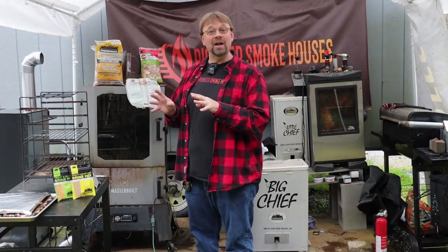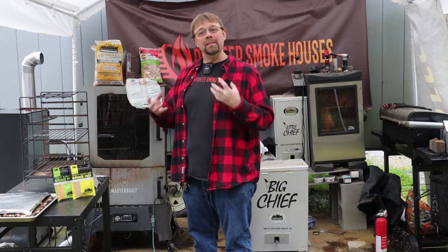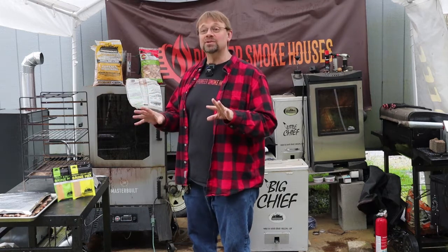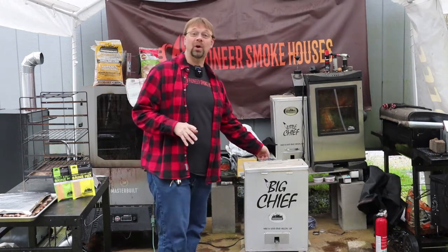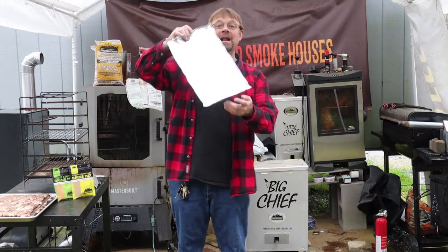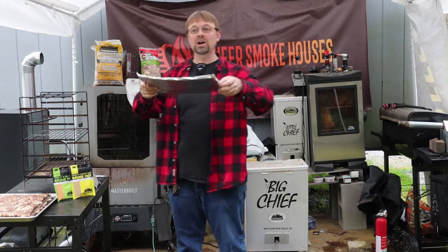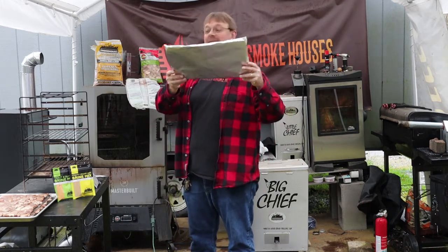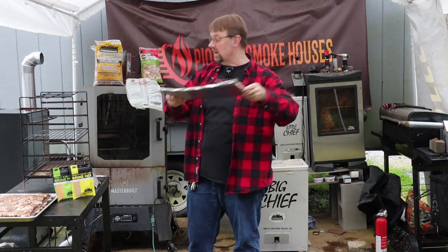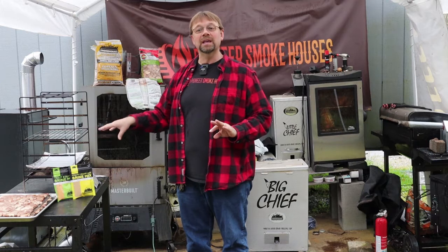I set everything out on the drying rack and deliberately let it rest for about 15 minutes — I wanted it to come up in temperature a little bit and make sure the seasonings were all nice and tacky. That also gave me time to preheat the smoker. I got the smoker tray out and made a tin foil tray — you can buy generic tin foil trays on Amazon, but I just make them with heavy-duty foil, folded up with a little edge so drippings don't roll into the smoker.